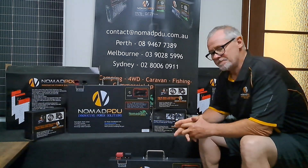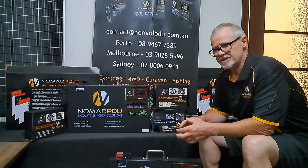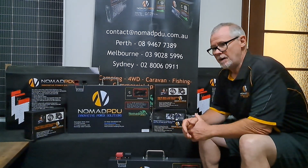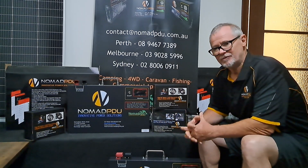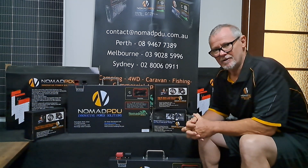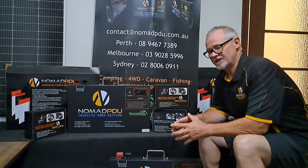DC-DC charging. This is not only about charging the Nomad V5 and V6 but DC-DC charging, which is direct current to direct current. This is really for beginners or people that are trying to understand all the information out there about DC-DC dual batteries and what you actually need to set yourself up.